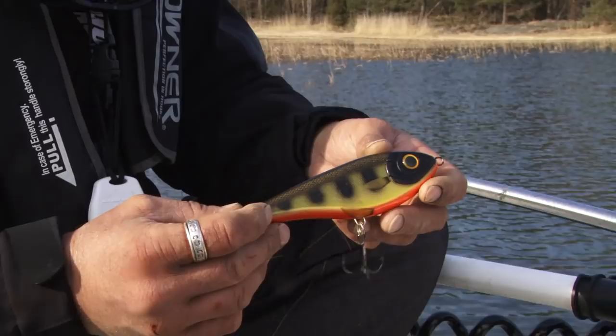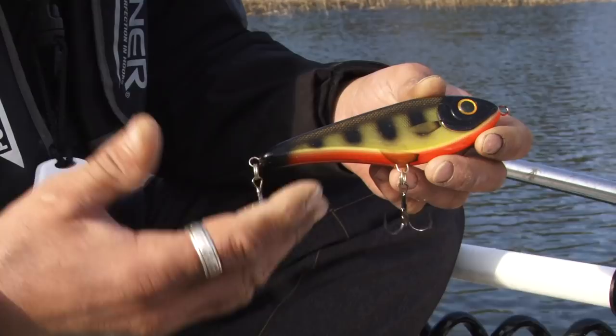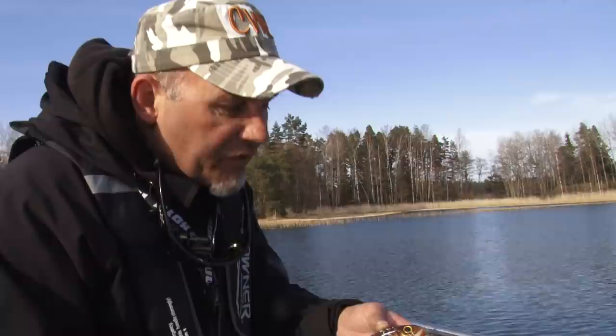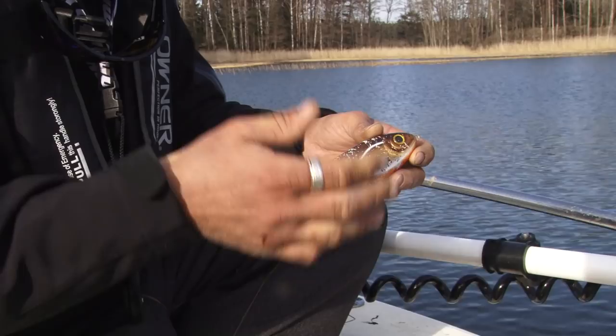The Buster Jerk family comes in different sizes and also shallow runner or sinking versions. So if you're fishing an edge or something, you use a slow sink. You can put a power dot so it sinks faster, but this normal version is very good. It sinks, and you fish it at one to one and a half meters. That's the slow sink version. And if the fish are up a little bit shallower, this is a shallow runner — you jerkbait it and when you stop, it goes up to the surface very slowly, so you can fish this at half a meter to one meter.